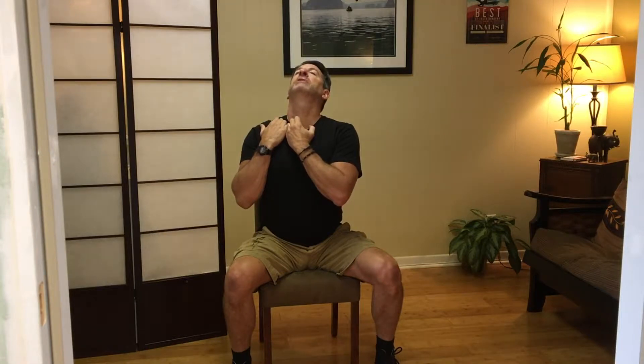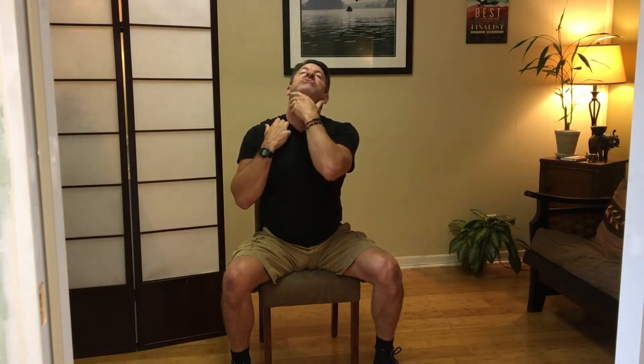You'll start to feel a big stretch through the front of your neck. Once your head is tipped back, jet your chin forward up toward the ceiling to accentuate that stretch. Hold that for 30 seconds. It's really important that you anchor down here, because this is the other end of the muscle — you need to hold that static and solid while you stretch.